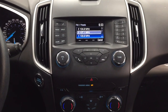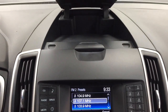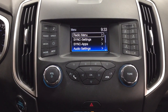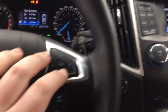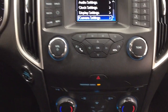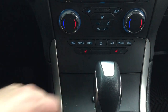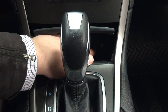Looking at the center dash and display, there are a couple of different options. At the top you have some storage space, and going into the menu controls you'll see the radio menu and additional settings. You scroll through this menu using the controls on the right-hand side of the steering wheel. Further down you have your volume and tune, hazard lights, temperature control settings, and heated seat controls for both driver and passenger. There's also storage space with a USB and auxiliary input.